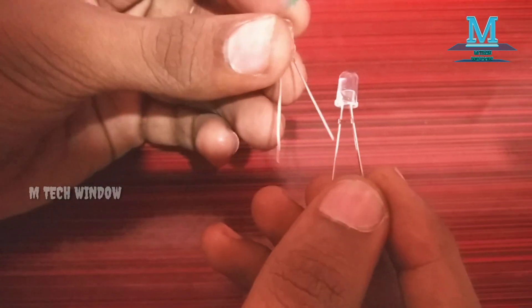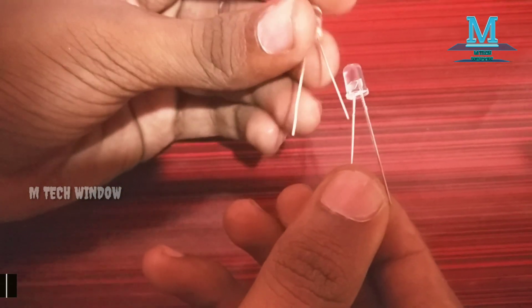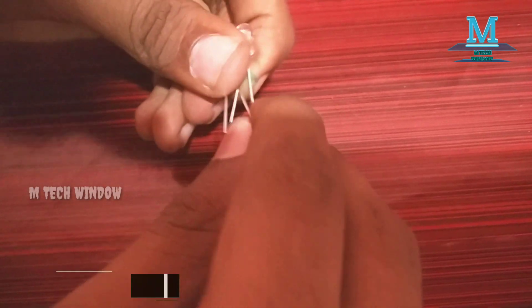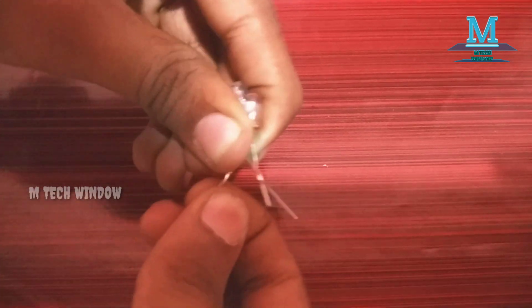The two LEDs are positive and negative. The other is positive. I will show you positive. Now I will show you the negative.